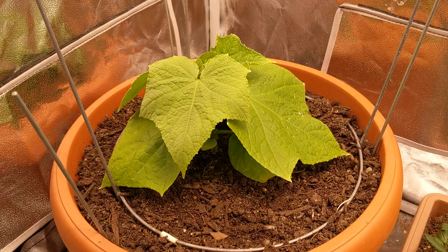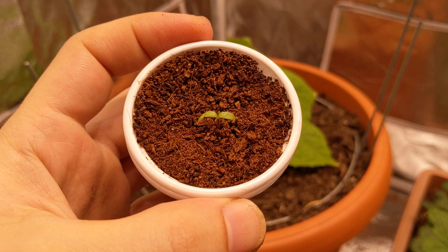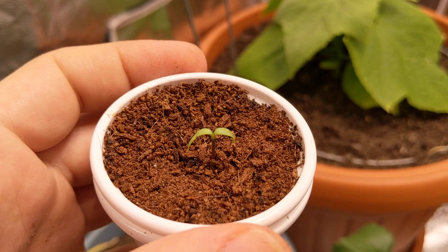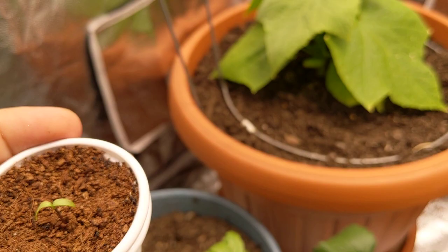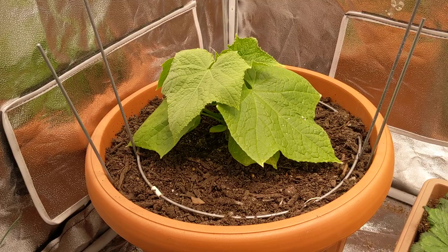We're going to be back soon for more episodes following this cucumber. Before you go, I just want to show you our beautiful cigarillo pepper plant — this is an orange cigarillo, looking nice and healthy. We're going to have a tomato series and a pepper series coming up real soon. If you liked the episode, don't forget to hit the thumbs up. Thank you so much to all my new and existing subscribers — let's keep this channel growing. Thanks for watching!